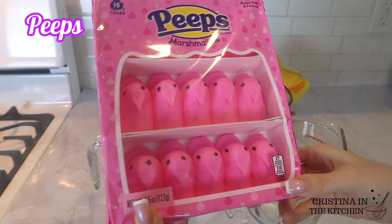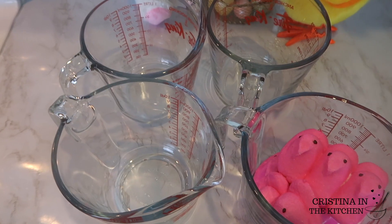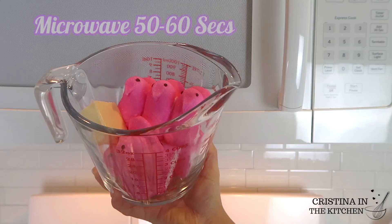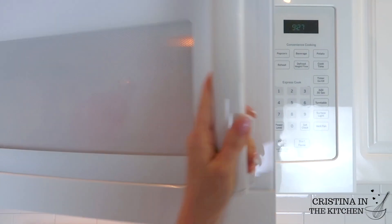I'm using four and a half ounce packages of Peeps for each color and keeping them in their own separate deep microwavable containers. You want to add one tablespoon of butter to each one and microwave for 50 to 60 seconds.